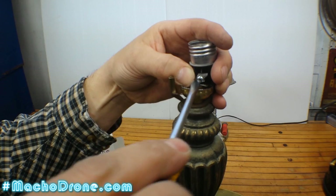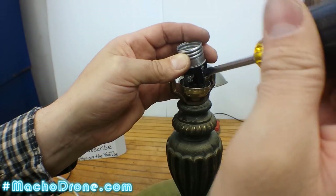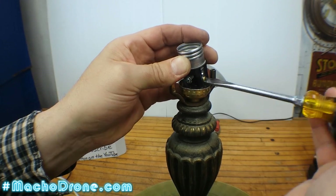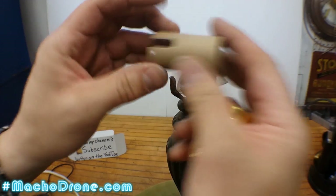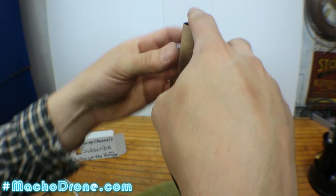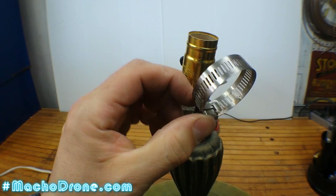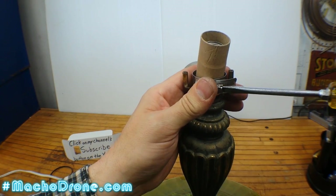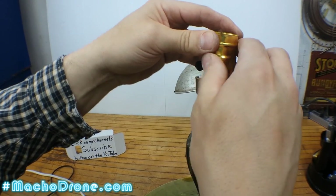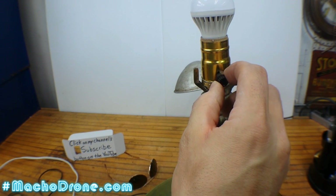I wrapped the wire clockwise so when I tighten this down the wires won't pop out. When I was young I would over-tighten things all the time and break brand new stuff - but you're strong. My name is Macho Drone; I'm pretty strong. You just kind of learn after breaking enough things. This is important - this insulates the electricity from everything else. I'm going to crimp this; I couldn't find my crimper but this will work fine. I don't have to apply hardly any pressure. That's definitely tighter - I can pick up the whole lamp.